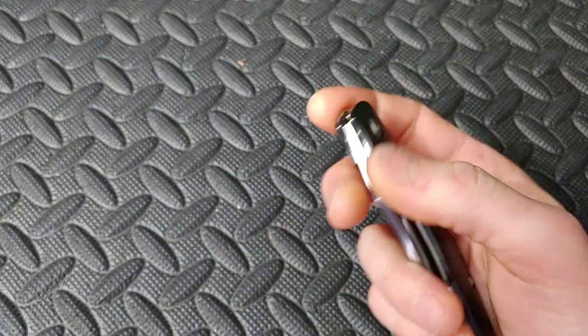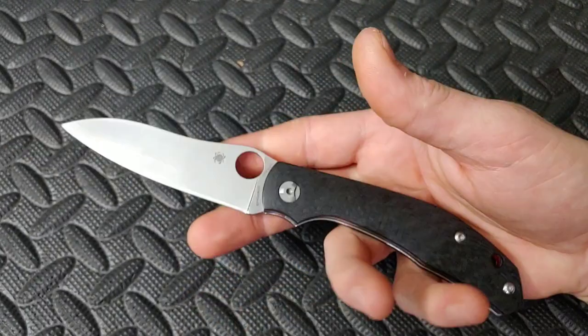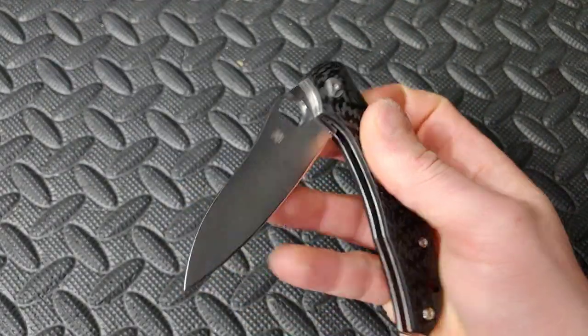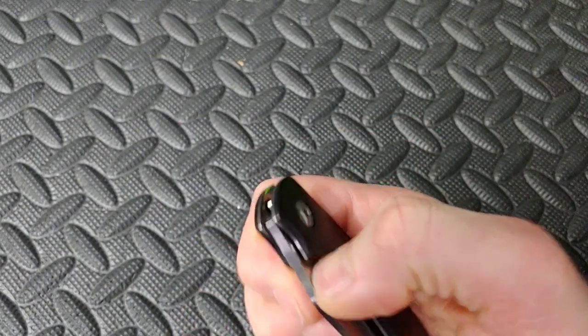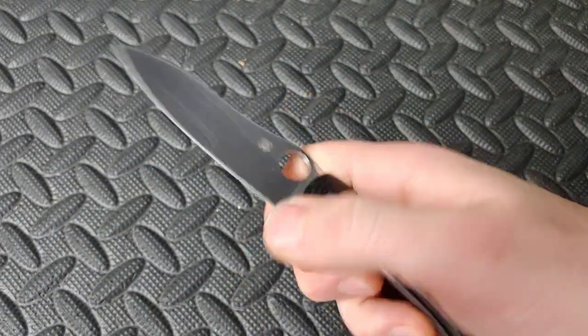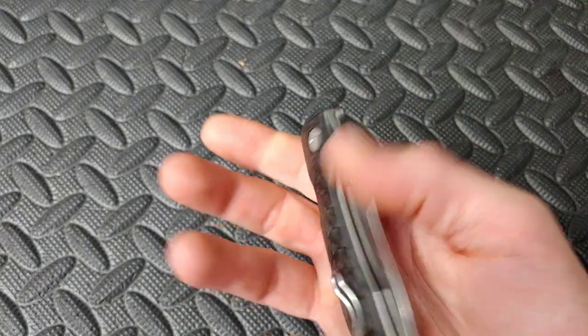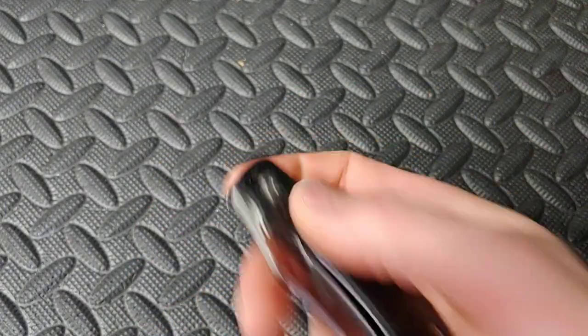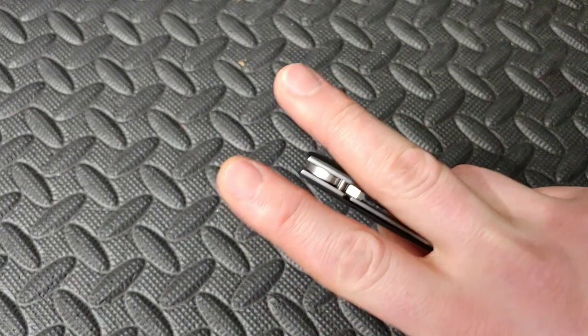Last one — the Spyderco Kapara, a great EDC knife. This one is S30V, carbon fiber — well done carbon fiber, amazing action. A great EDC-style blade shape and everything — the ergos are fantastic, the shape is really good for utility, slicing, cutting, just basic things you do for EDC. It's a great, great knife. Okay so there you guys go — what's your favorite and least favorite out of the high-end knives, and your favorite and least favorite out of the budget knives? I love you guys, peace.